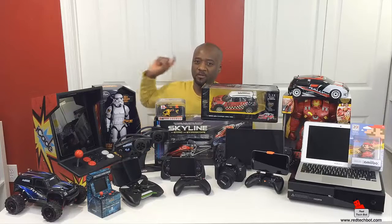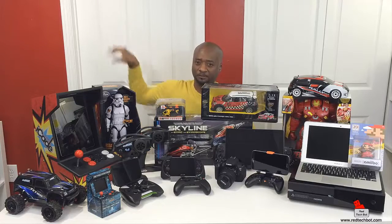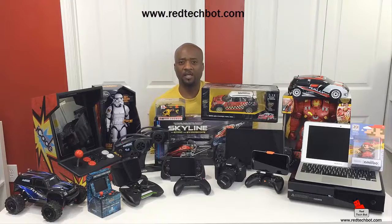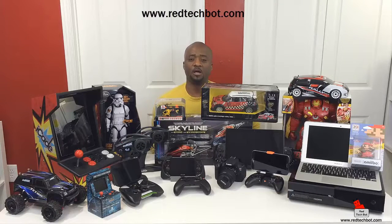I hope you enjoyed the video. Two things before you leave: first, click the button on screen to visit our website at www.redtechpot.com, where you can sign up for our newsletter. By entering your email address you'll automatically be entered into all of our tech giveaways — you only need to enter once and you'll be in the pool every time we do a draw.